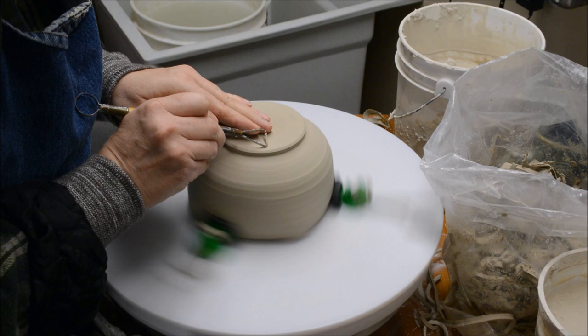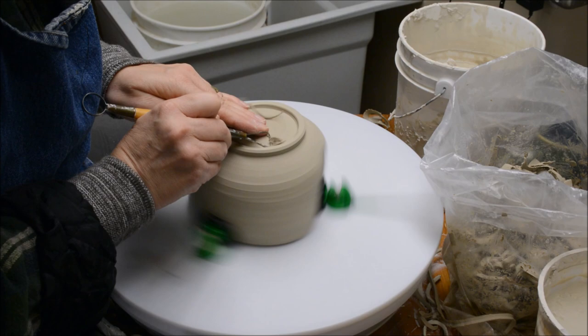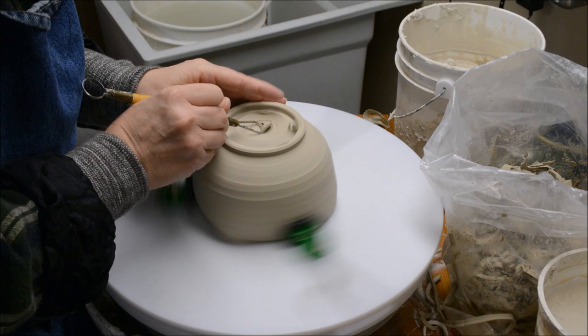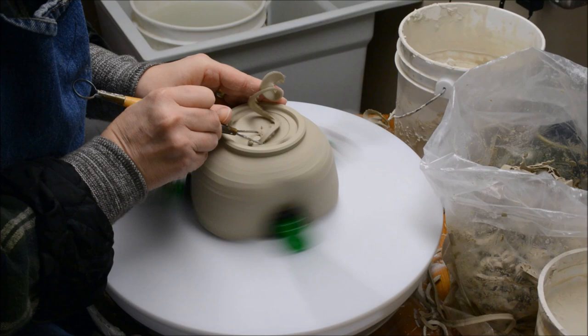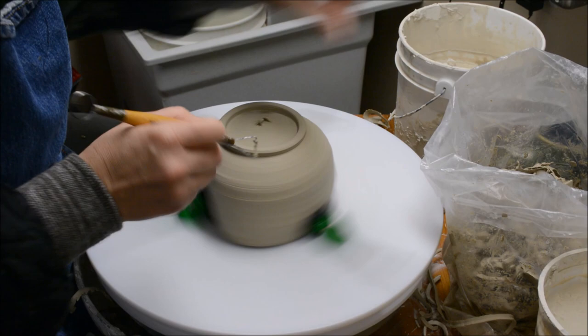Now that I've trimmed the exterior, I'm going to go straight down to trim the interior of the foot. Remember, when you trim a foot, you're going to go straight down from the top — never in from the outside. Because if you're going straight down from the top, then you know that the center of the foot will always be in proper alignment, because you have to go straight down on the middle.